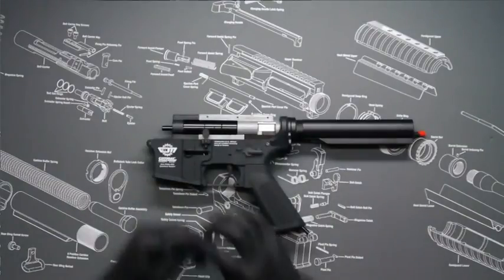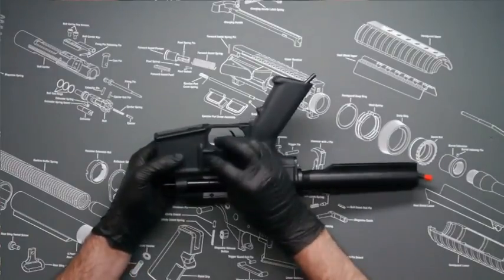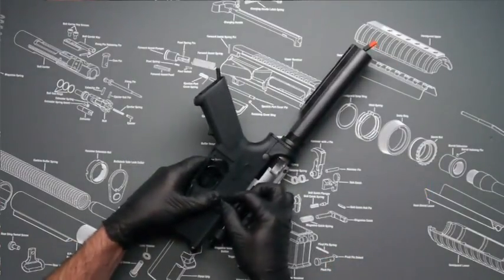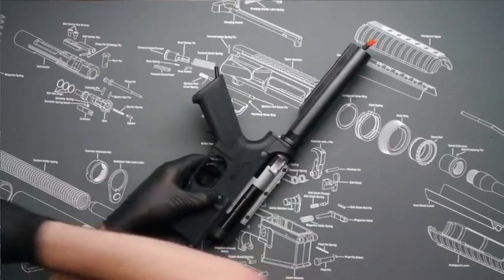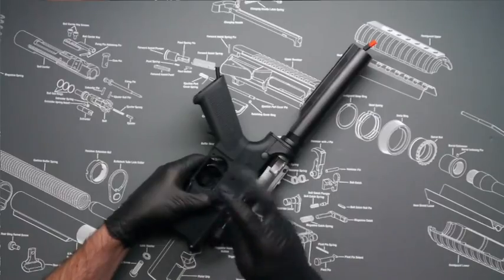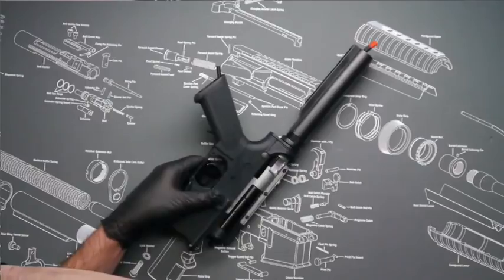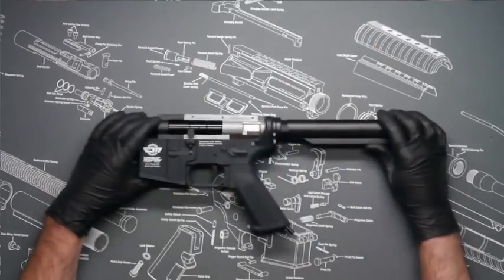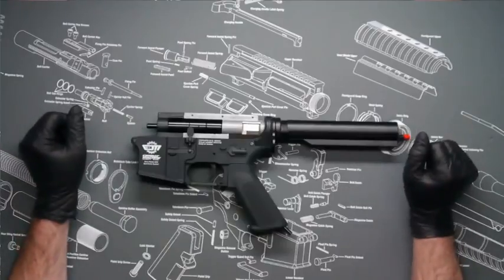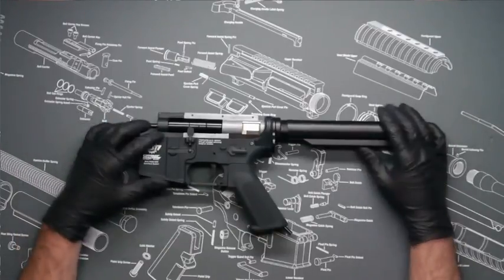Now install the mag release and the mag release C receiver. With that done, we can move on to the optional upgraded bucking and nub.